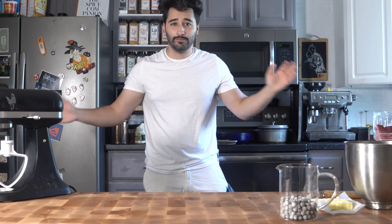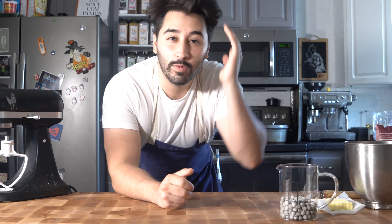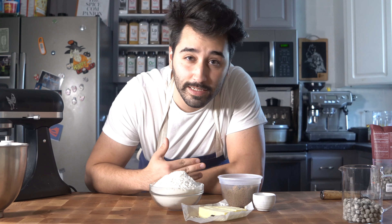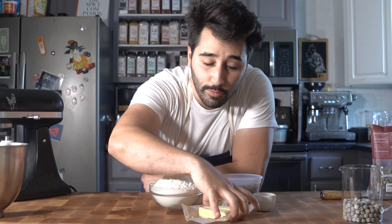Welcome back to the kitchen. So from the title, we're gonna do a s'mores style ice cream sandwich. We're gonna start off by making the graham cracker crust, so first we're gonna mix together our dry ingredients.